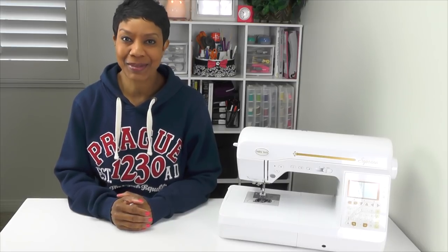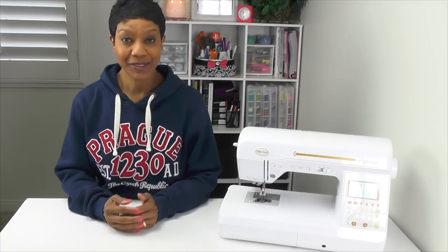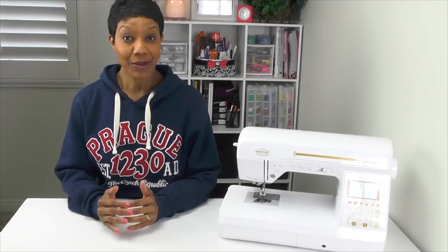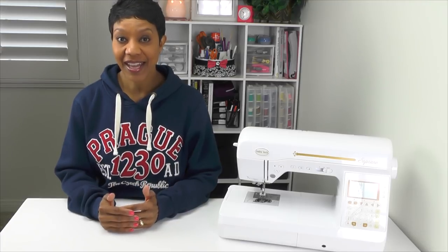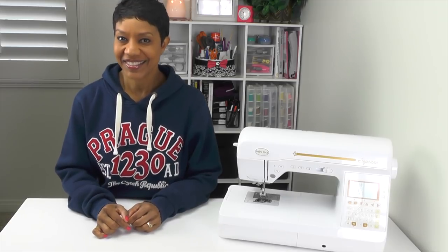Hello everyone, I'm Anita with Anita by Design and welcome back to Sewing with Baby Lock Soprano. Today in episode number six I'm going to show you guys how to thread the sewing machine. Now if you missed last week's episode number five where I showed you how to wind the bobbin, go watch that one first and then come back and join me. Let's get started.